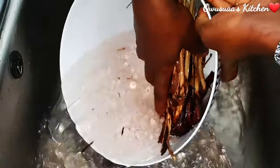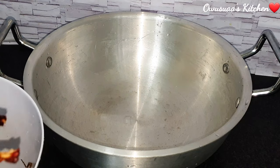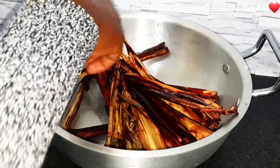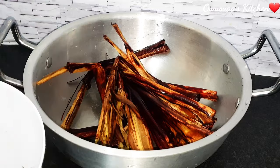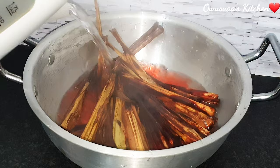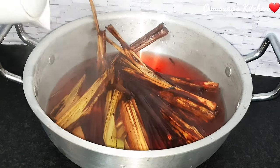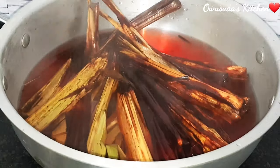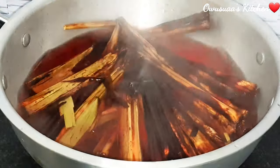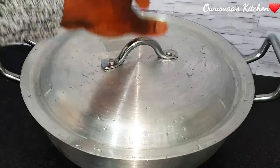She told me: if you want the best waché, just make sure you measure your beans and rice correctly — and she is right. I'm going to take you through that shortly. Once the leaves have been cleaned thoroughly, I'm going to put them in my cooking pot and add hot boiled water, then cover it. This process ensures the leaves are softened up, allowing their beautiful color to seep through the hot water.